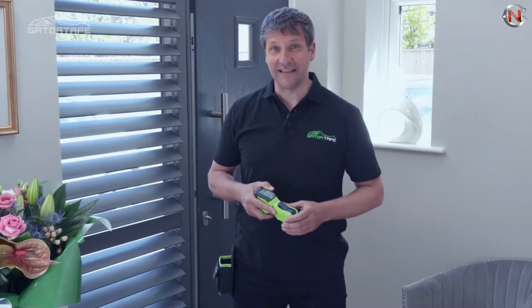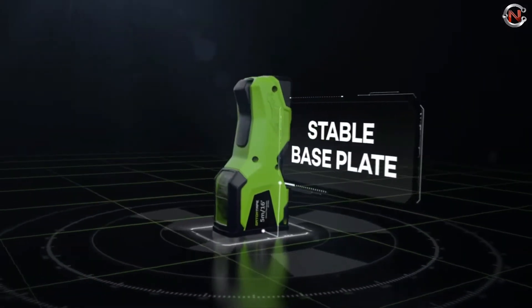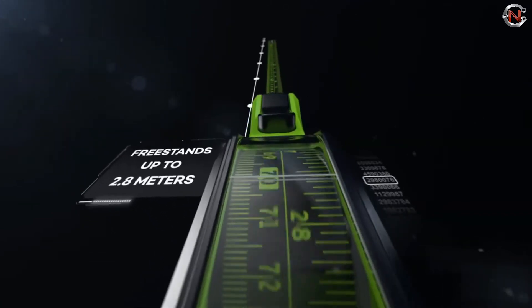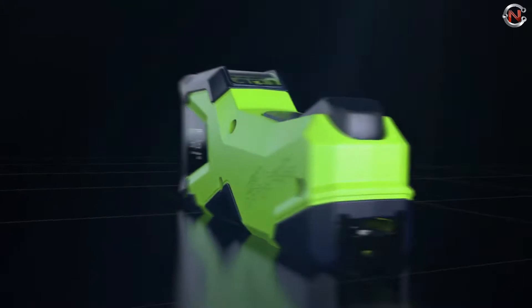The Gator Tape base plate allows you not only to stand the tape measure upright for tall, vertical measurements, but also to fit snugly against a wall, floor, window, or other objects for horizontal measurements — with a 2.4-meter, 8-foot standout. Gator Tape price range starts from $30.